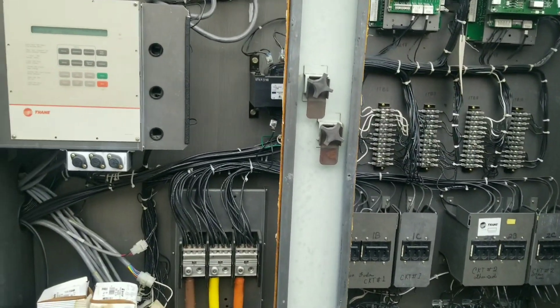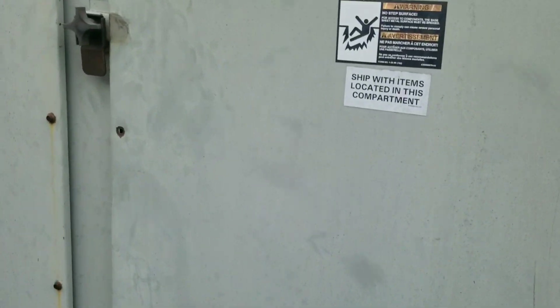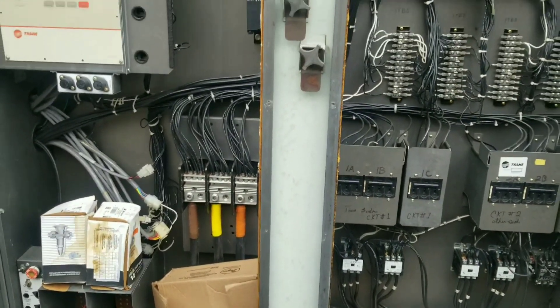Let the building get warm, then we're going to do some investigating on these blower motors. I wonder if we don't have a bearing failing or something. Those are 30 horsepower motors, so that'll be fun. Let's let the building warm up and see what we can get into.